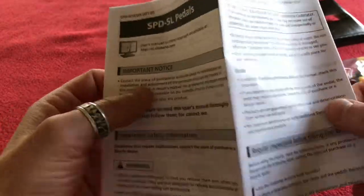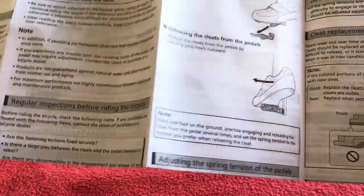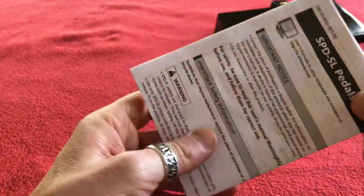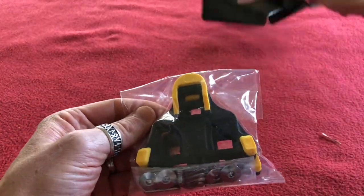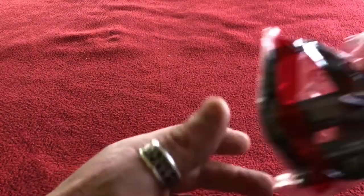As usual, we've got instructions. I'm pretty sure instructions for pedals — yeah, tighten them up properly. We're not going to go into instructions. We've got cleats — beautiful. So let's get into the pedals themselves.